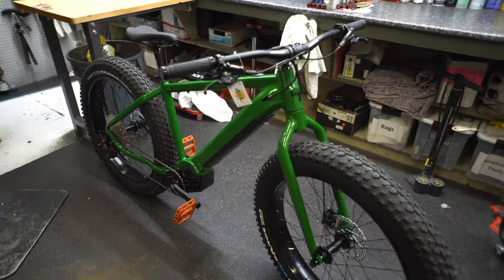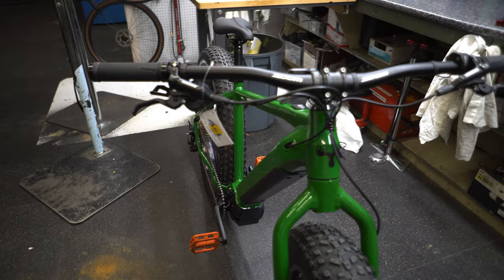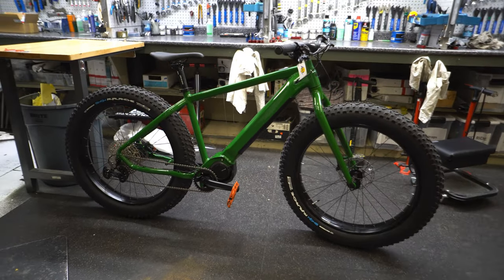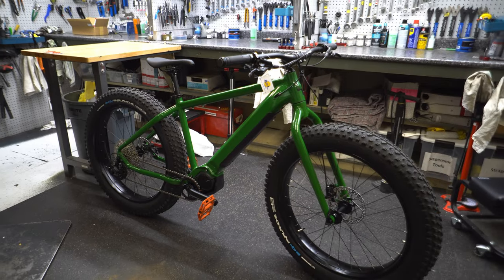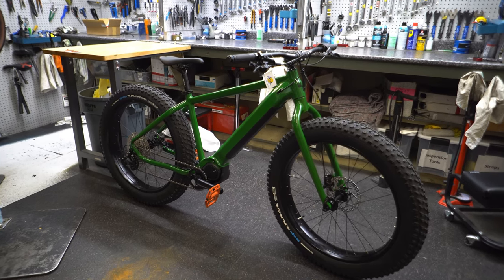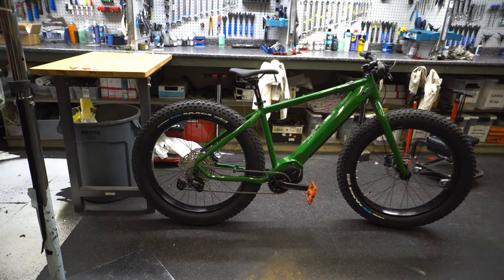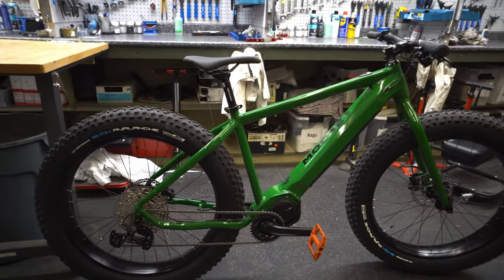There's no dropper post, but one could obviously be added. They do a good job with cable management, sending some wiring cleanup hardware to keep things tidy. Moose has done an excellent job overall — geometry not too aggressive, not too slack, parts spec is very good if not amazing, and nothing to complain about. There are rack mounts on the rear but nothing on the front. Suspension and a dropper post could be added, though the suspension would require a new hub — not quick and easy, but doable. Lots of people don't ride suspension on electric fat bikes anyway.